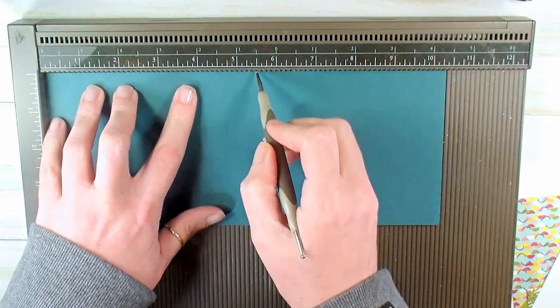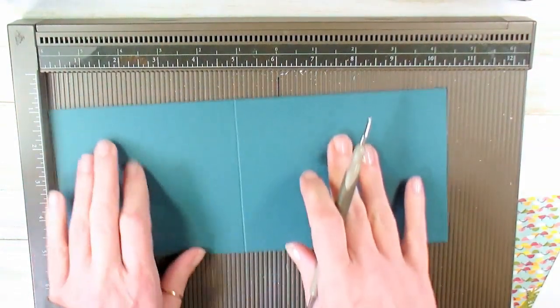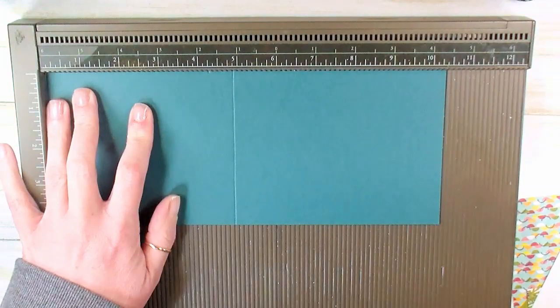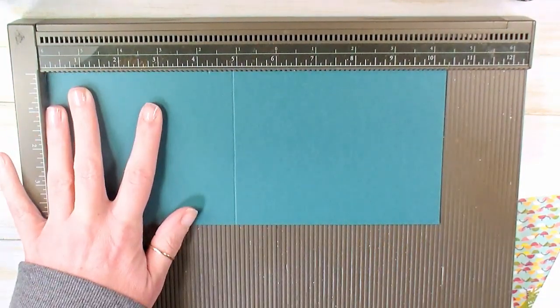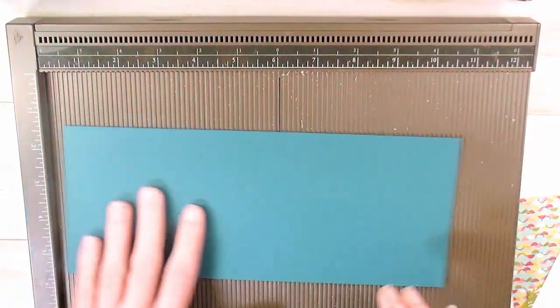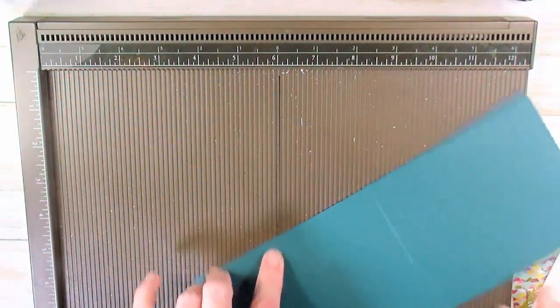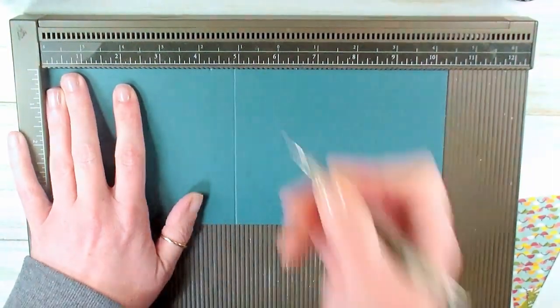We're going to score at 5½. Then flip it 180 degrees — that's really important — and make a mark at 4¼. That's all you're doing, just making a little mark. If you want to use a pencil, you can use a pencil. We're going to score again at 5½, then rotate 180 degrees and make a little mark at 4¼.